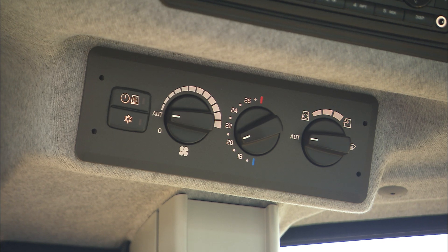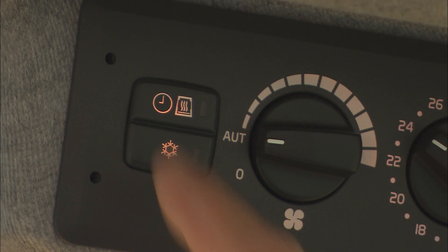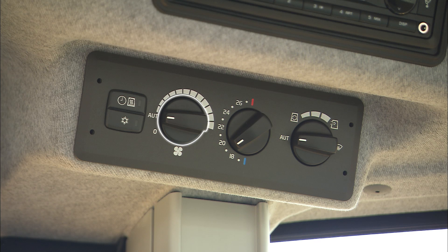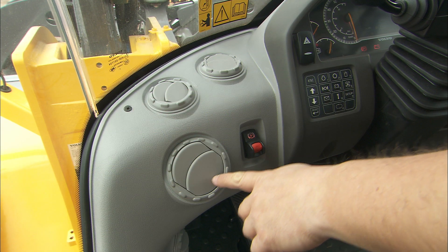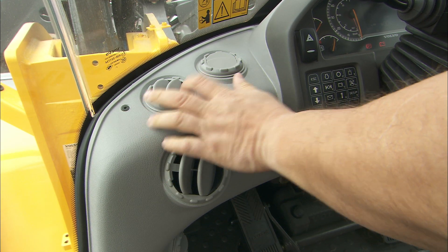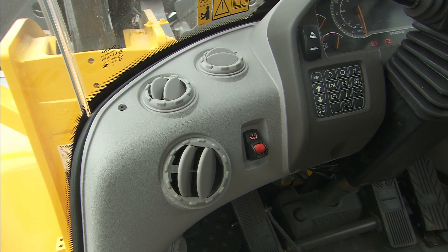Up to the right is the climate control panel. The button for cab ventilation and one for the cab's heating timer. Below, you'll find buttons for the air conditioning, the fan control and the temperature control, as well as the air distribution control with recirculation and defroster. Air is brought into the cab through several individually adjustable ventilation nozzles, positioned both at the front and rear for optimal performance.